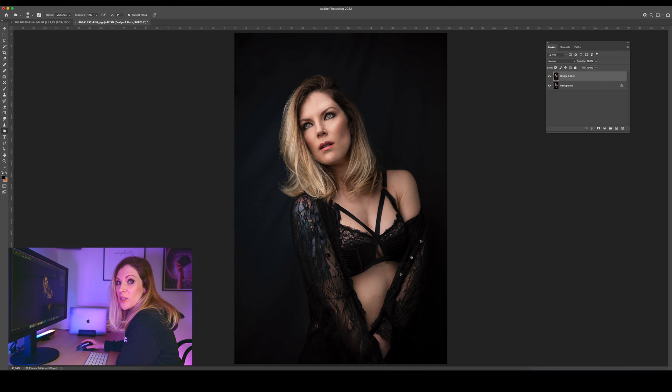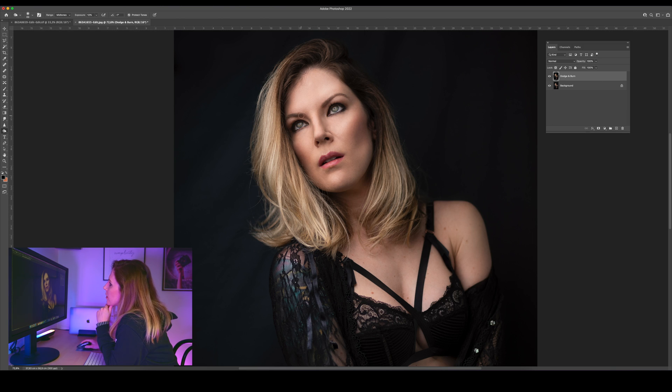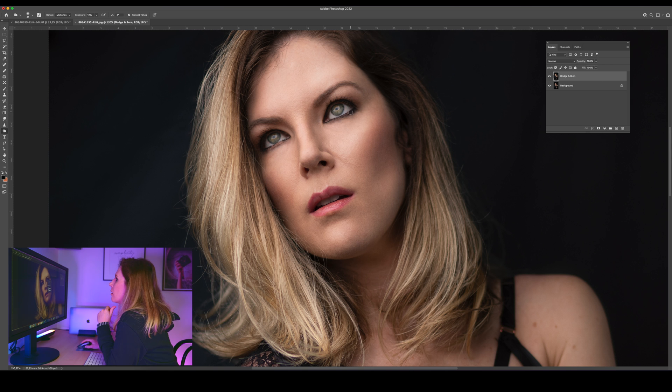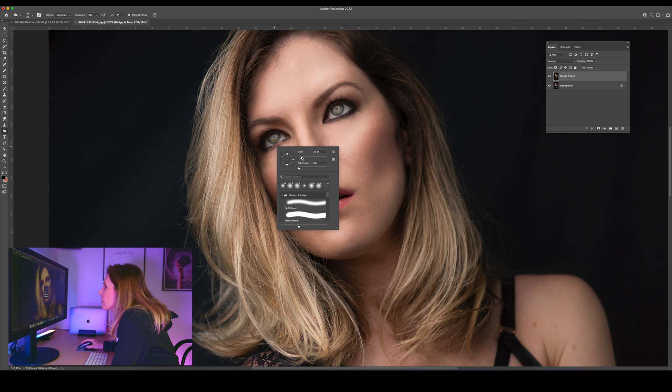We'll do the same thing with the shadows. I also want the mid-tones. And if I need to set the range to highlights or shadows, I can do that also. Right now I want these areas that are in the mid-range — I want them to get dark. Here are some dark areas in the hair. Let's make this makeup pop a bit also. I'll change this to shadows so I can change exactly what I want here.